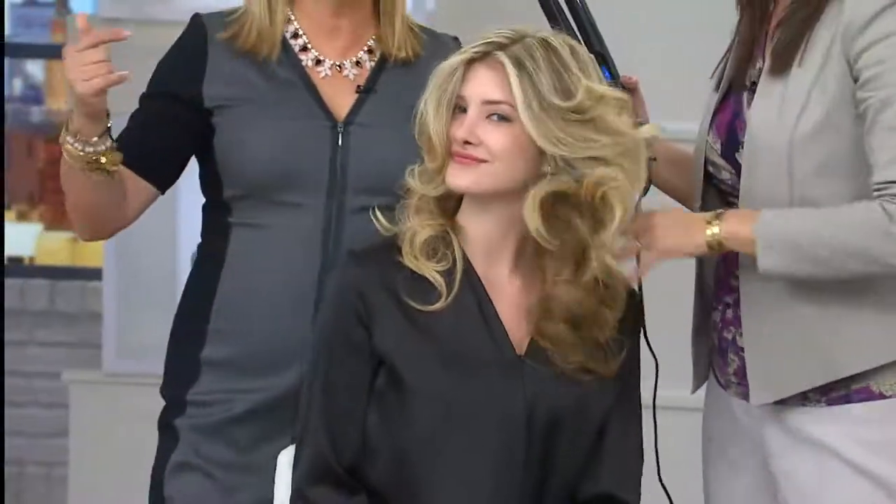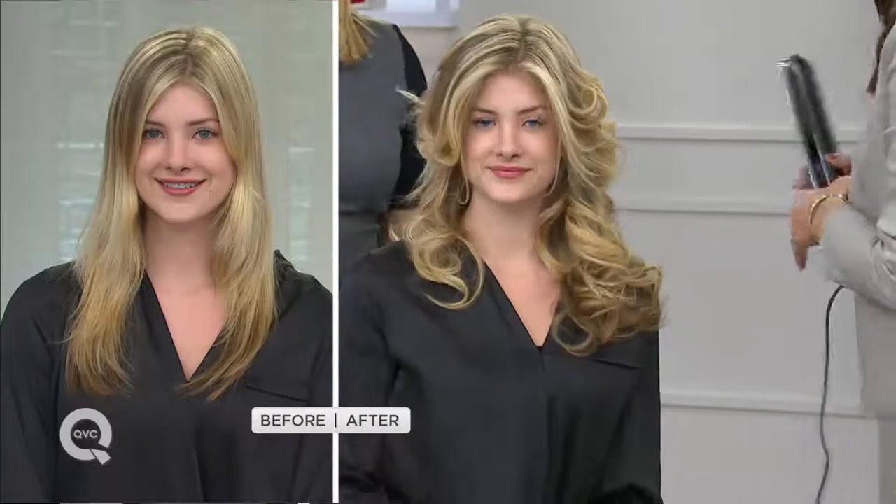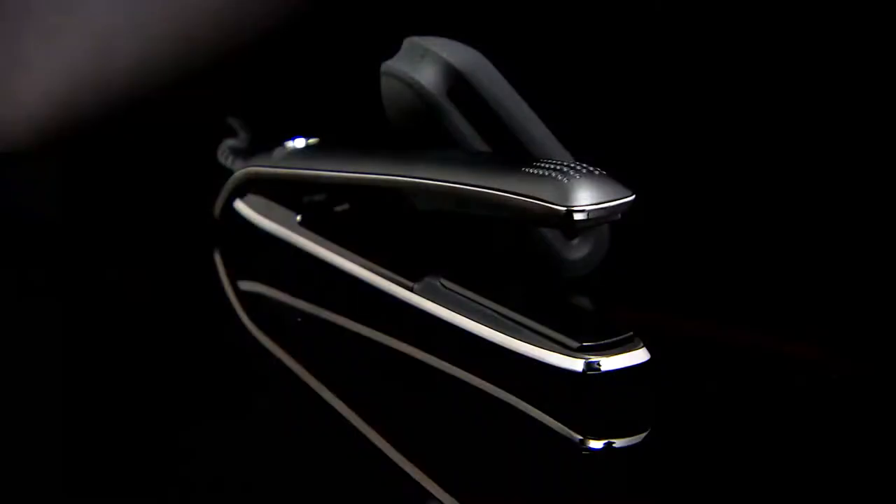If you're worried about getting out the door in time when back-to-school arrives, buy it now and tuck it away for the holidays. This is also the Today's Special Value. As somebody who's been around here for many years, the chances that we'll bring it back a third time — I don't know. I wouldn't risk it.